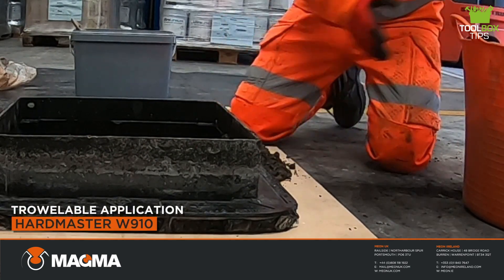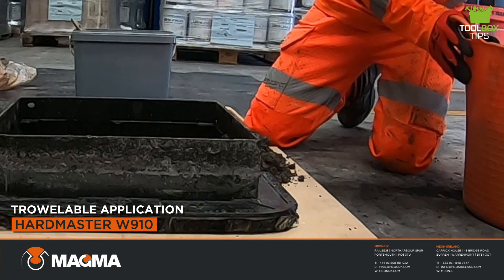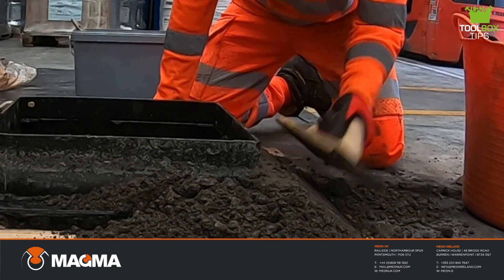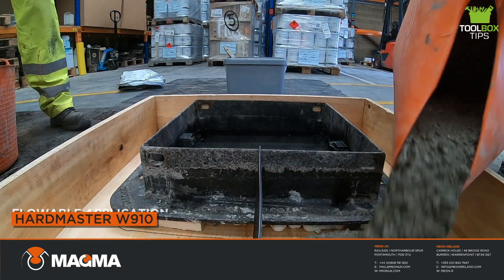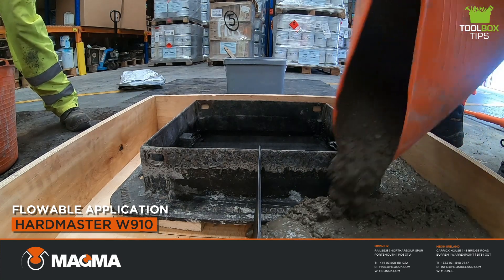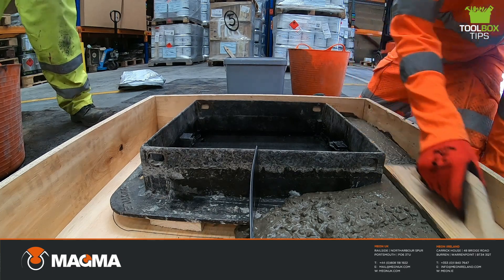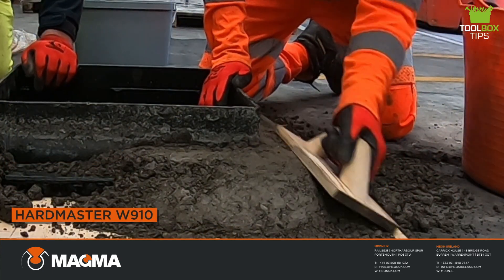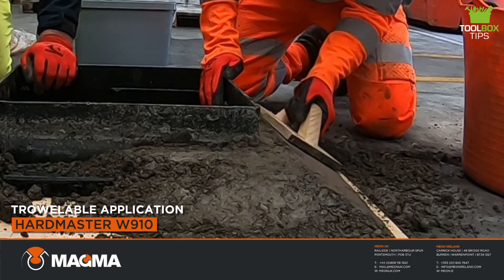Hardmaster W910 concrete should be applied at a thickness of 30mm to 250mm in a single pass. If thicker sections are required, this can be achieved using a layer-on-layer method. The product should be placed or poured onto the pre-wetted application area without delay after mixing. Use a trowel or float to move the material into place at the desired finish, bringing it to the required height below the surface to place the surface course on top.